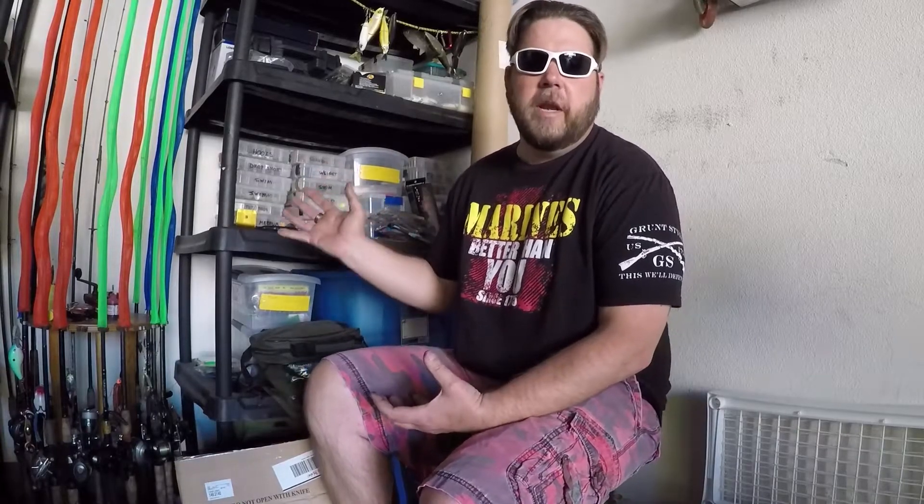Hey everybody. Today I'm making a video where I'm going to take the stuff that we unboxed the other day and we're going to situate it in our tackle boxes so that it's most effective for you, whether you're fishing out of your boat or if you're fishing as a co-angler. So stay tuned.